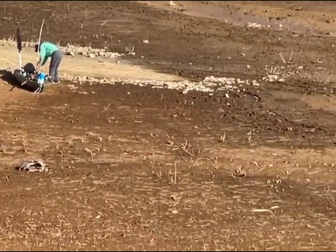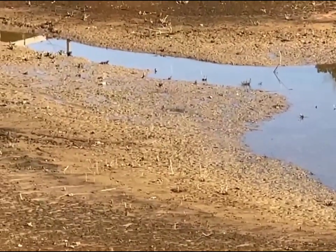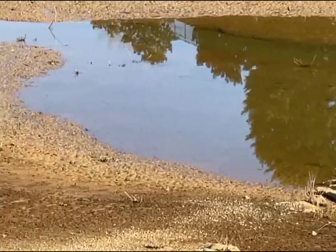This kayaker is getting ready to put his kayak in the lake here, and let me tell you, that's nothing but mud, mud, mud. This is going to be interesting to watch him get his kayak put in the water.